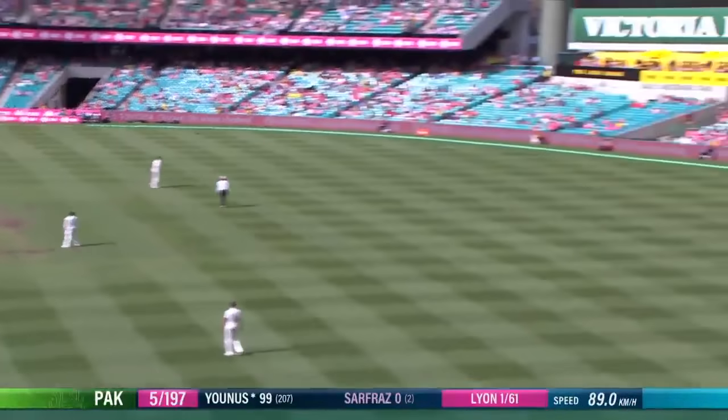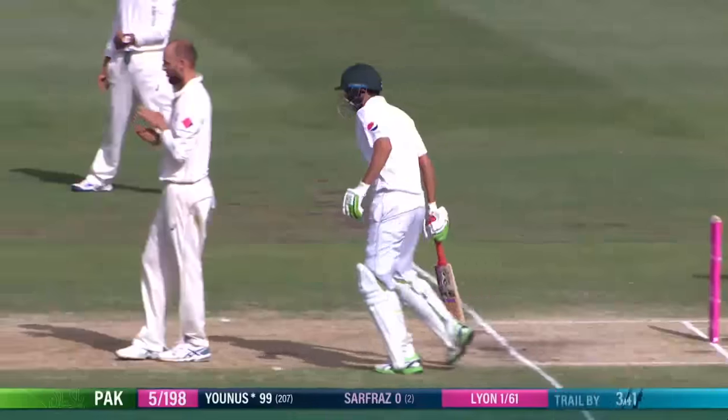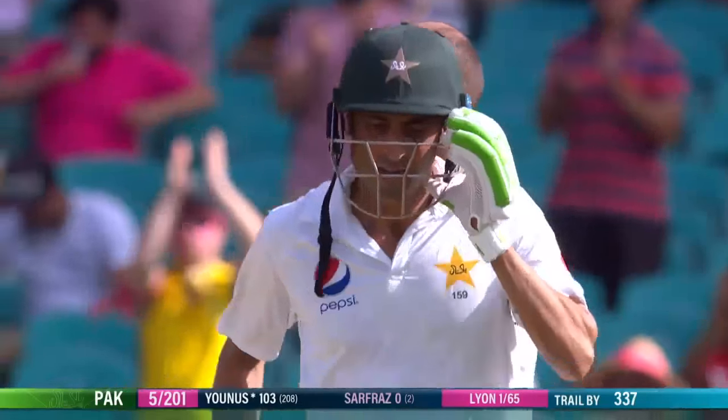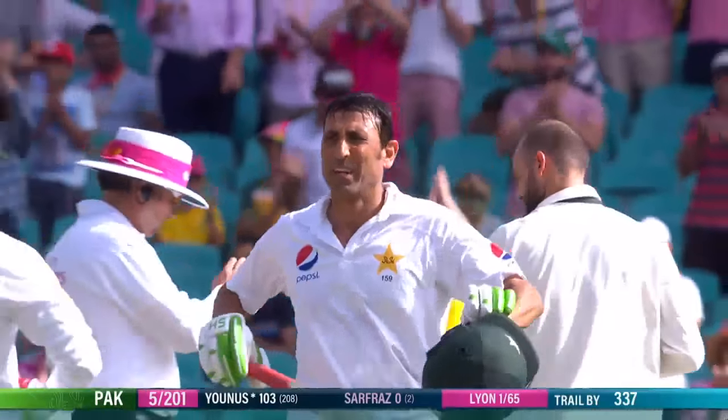And he sweeps and that will do it — he brings it up with a boundary. Really well played from the former captain of Pakistan. Good gritty hundred. Test match century number 34.